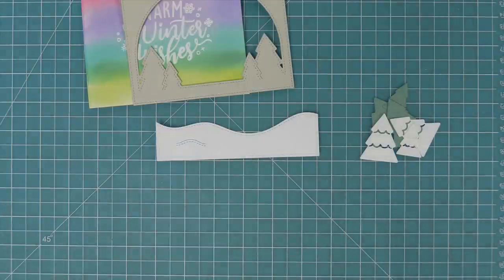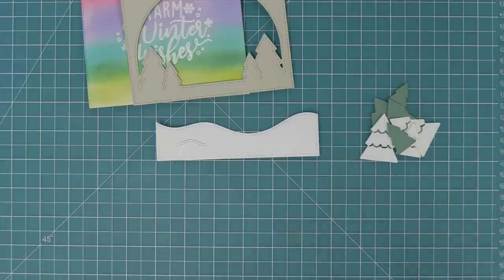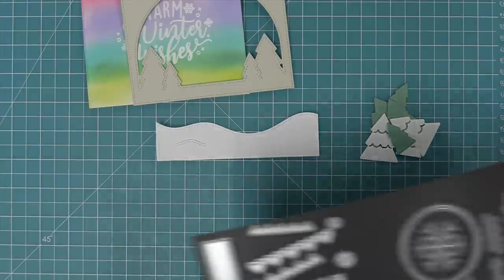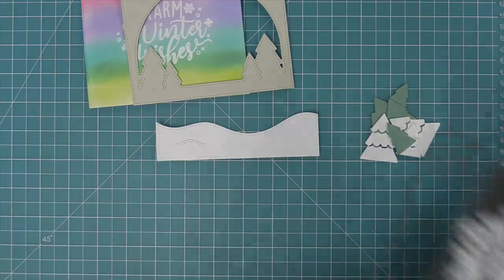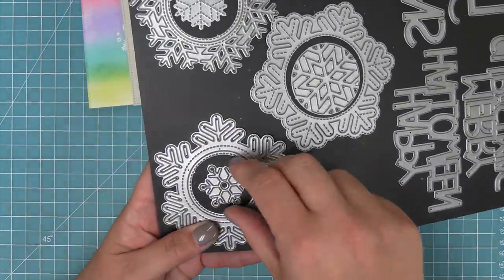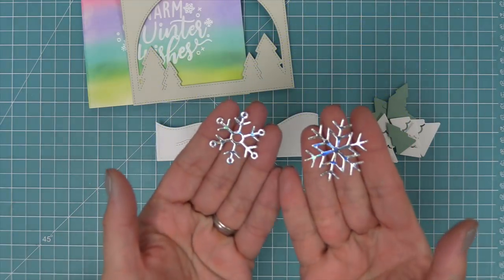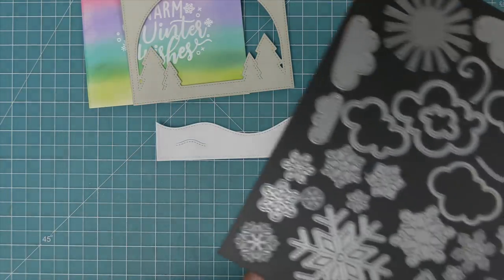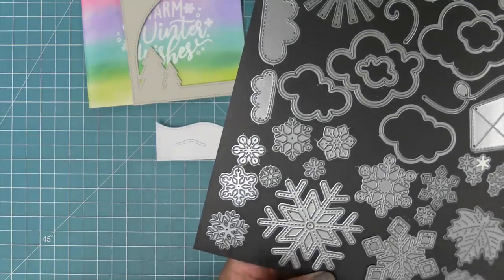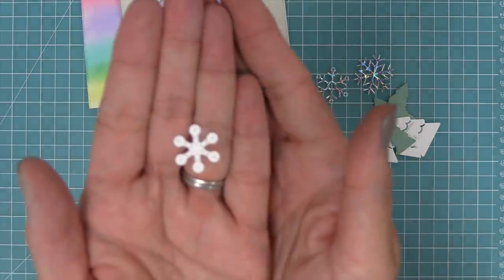We die-cut the trees and tree bases from the forest backdrop die using white cardstock and sage cardstock to go behind it. We're also die-cutting a bunch of snowflakes — this one is from the snow globe shutter card add-on, another is from the new stitched snowflake frame, and then some awesome holographic cardstock. You could shop your stash for any fun snowflake dies — I went through all my winter dies and found a bunch of fun little snowflakes and die-cut those from white and holographic cardstock.